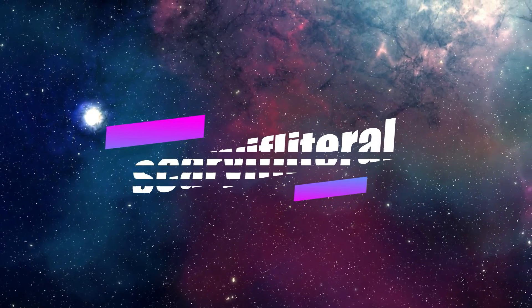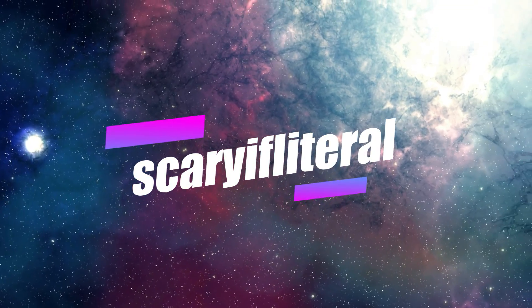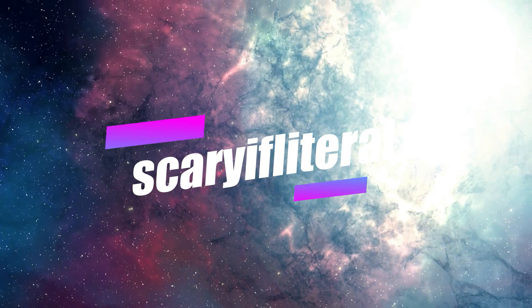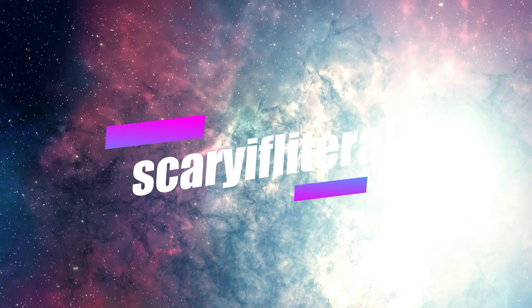If you enjoy my content, please consider becoming a channel member. You'll get access to a whole bunch of emoticons to use in live streams and a shout-out on an upcoming video. Thanks, as always, for your continued support.